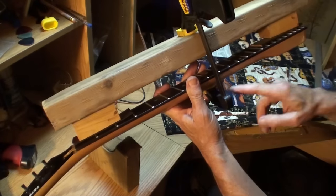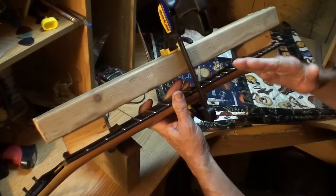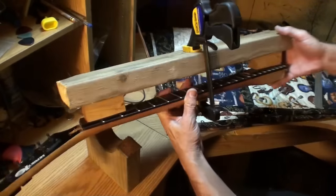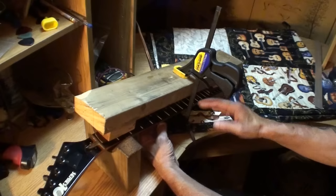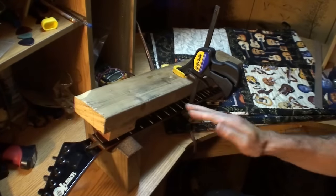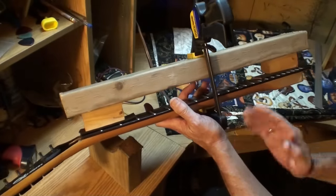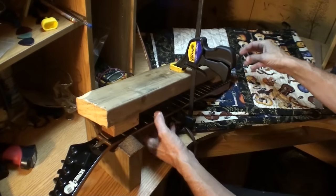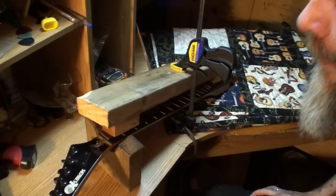This clamp is applying pressure in the center of the back of the neck, forcing the center of the neck up — forcing backward bow into the neck. At the very same time, tightening the truss rod puts back bow in, or takes neck relief out. We're forcing the middle upward and the ends downward with the board and leather to protect it. By doing that, taking a wrench to that truss rod is going to make it turn a whole lot easier.